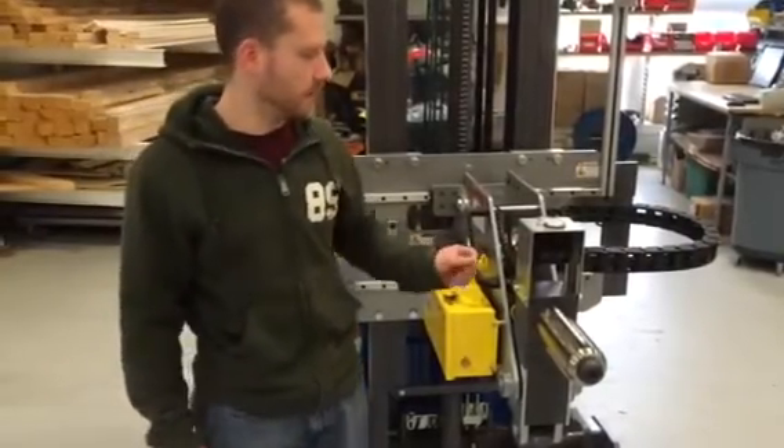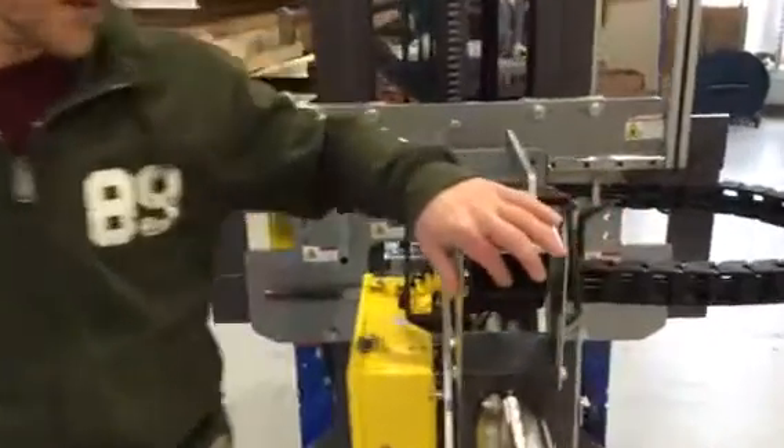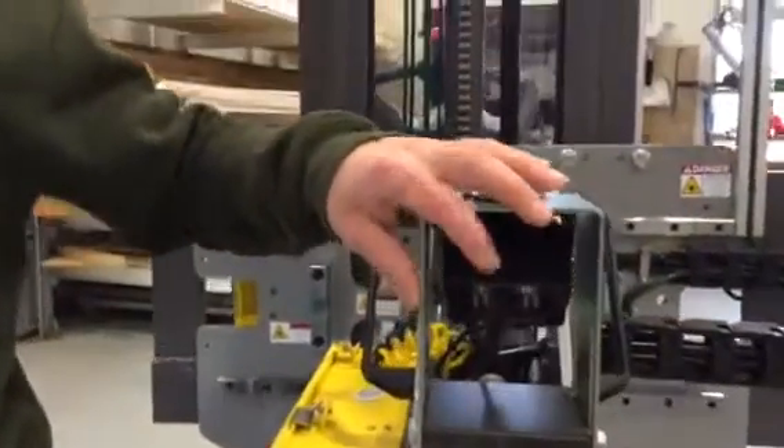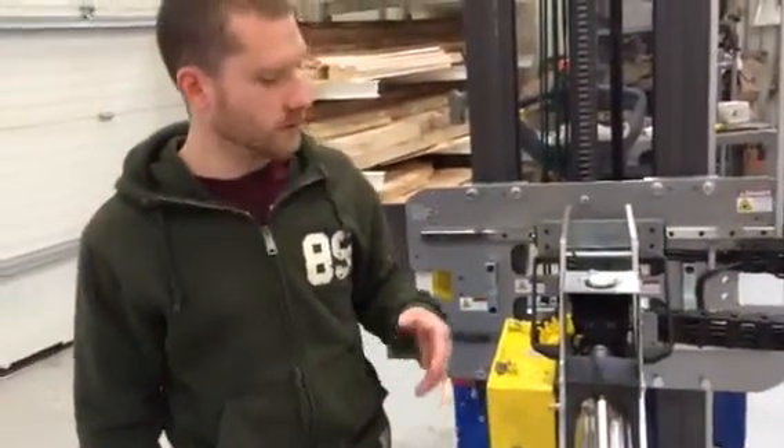The second option on here is the video camera. It helps with alignment of the mandrel to go into the core of the rolls. These cameras can be used on shaft handlers, roll handlers, and other custom applications.